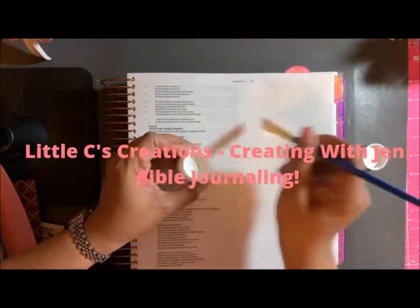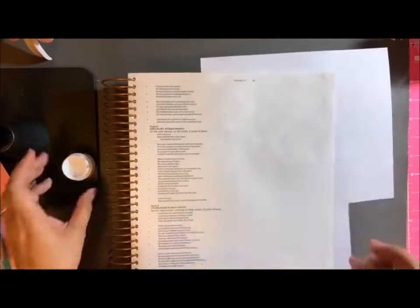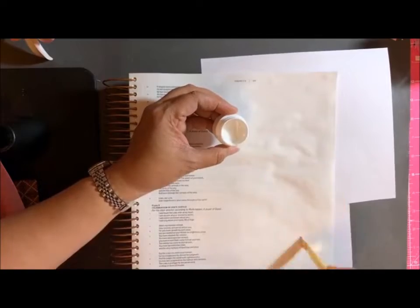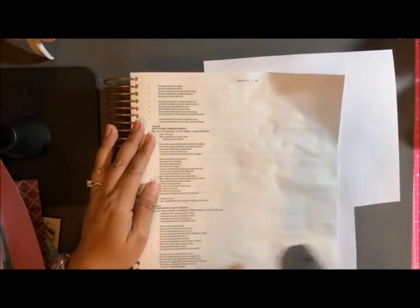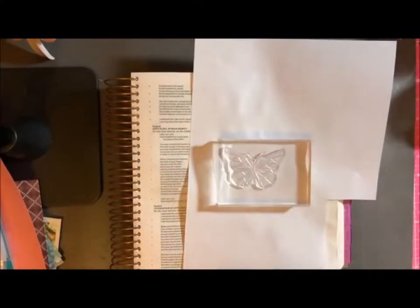Aloha and welcome back to another episode on Little C's Creating with Jen. Today I'm sharing another Bible journal entry. Here you see me prepping the page with Gesso. This is a Bible from Illustrated Faith.